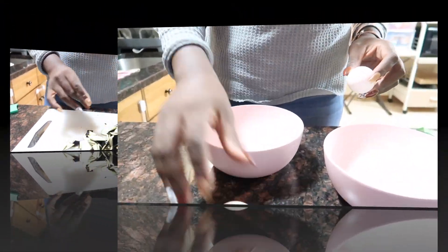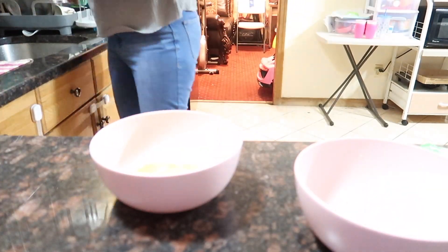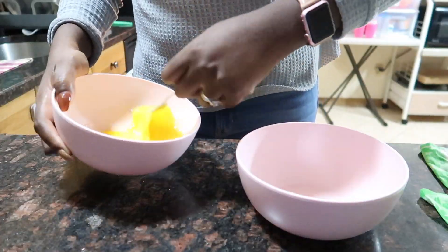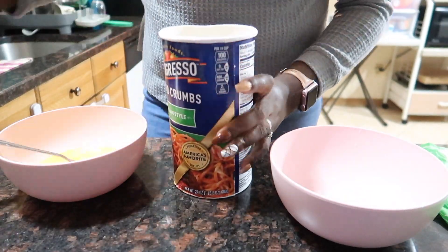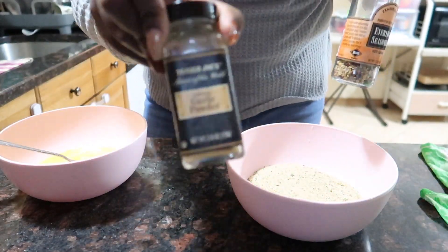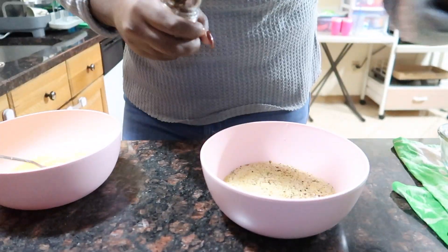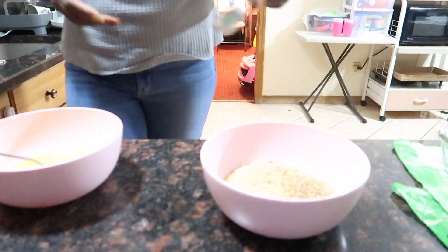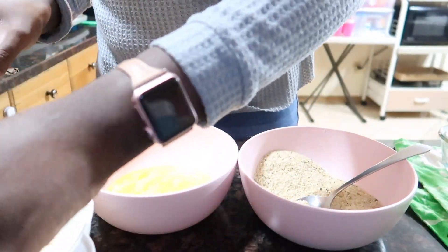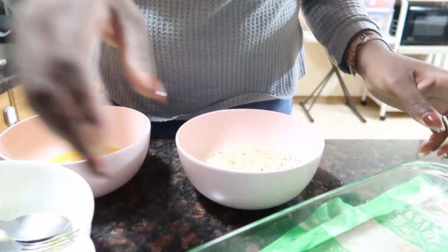Once the skin is removed off all the eggplant, I go ahead and take some eggs and some breadcrumbs and prep that. Even though it's not necessary, I still go ahead and season both the egg and the breadcrumbs. Now I'm just dipping my eggplant in the eggs and then putting it in the breadcrumbs, making sure that it's nice and evenly coated.